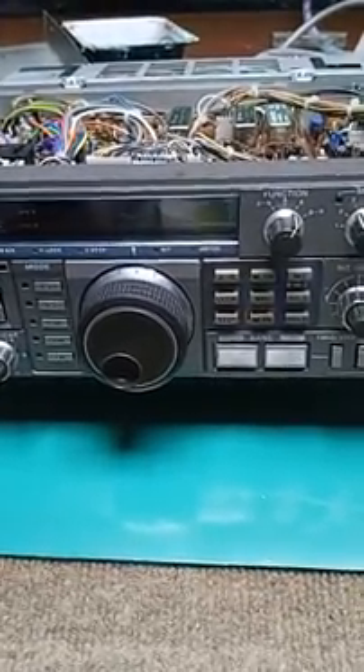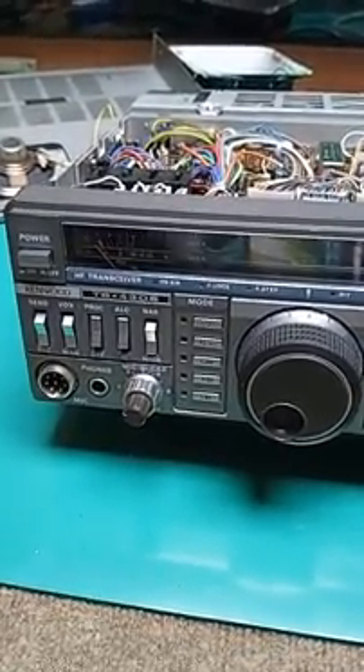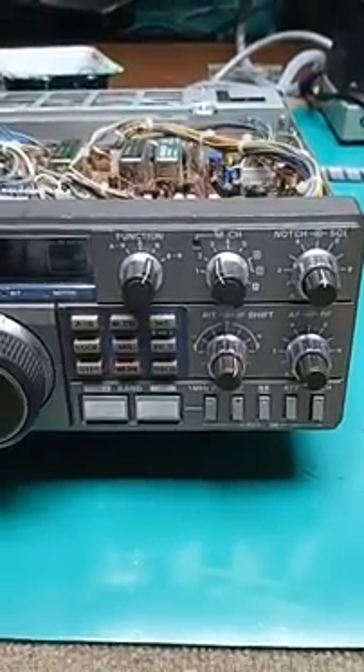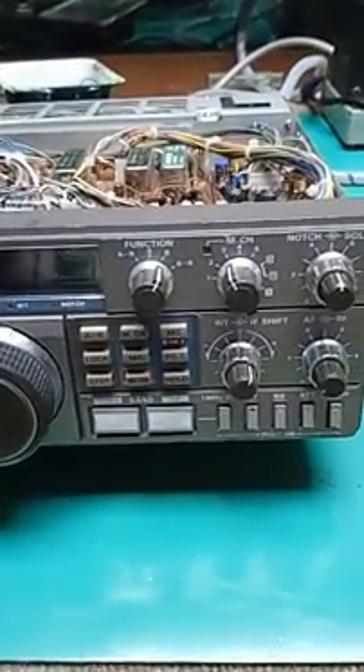A8BYP with restoration of the Kenwood TS430S. I rescued this just before it went into a trash dumpster, literally. It's a very good radio with very good reports on the air — a well-known brand. Lots of these are available used.